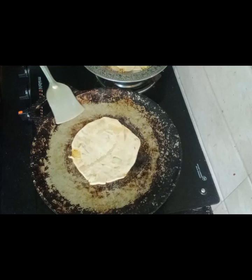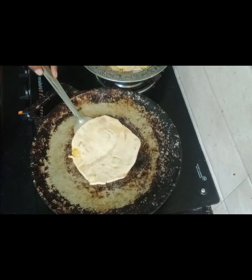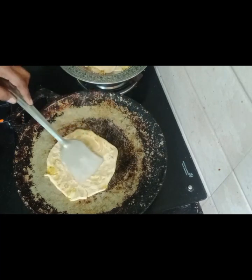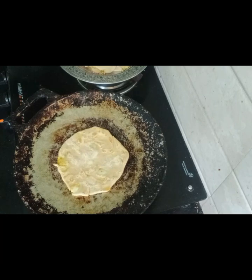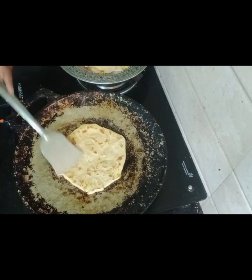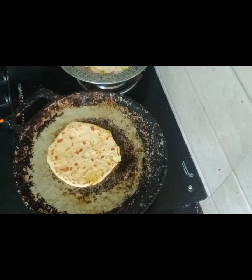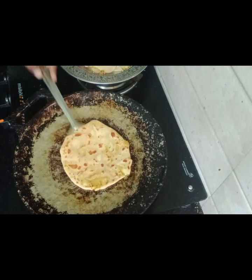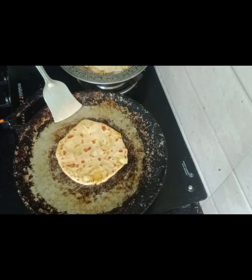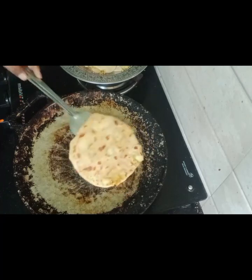Then we will make the loaf of flour and mix it up. We will make the butter and mix it up.